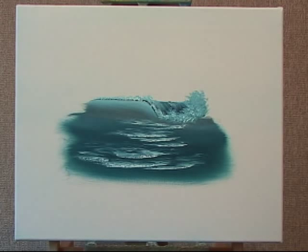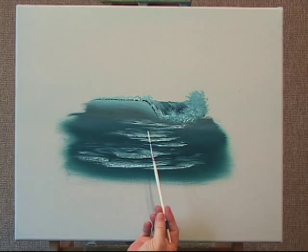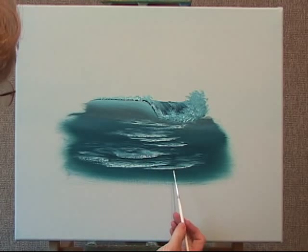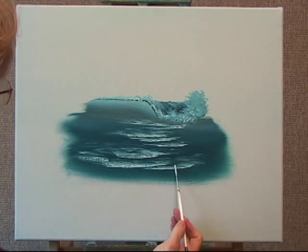Now I'm going to show you how to do some eclipses. Those are the areas of the foam where there are round openings, where the foam is actually popped. And you see some of the darker color. I'm using a liner brush, a script liner brush. And I've added a little linseed oil to this brush and to the paint.